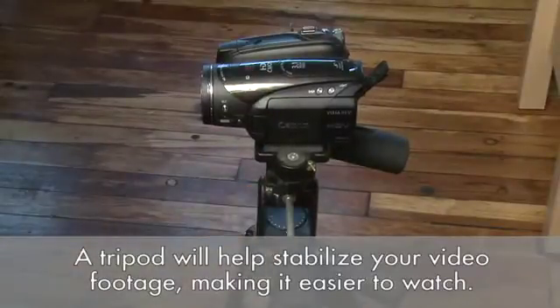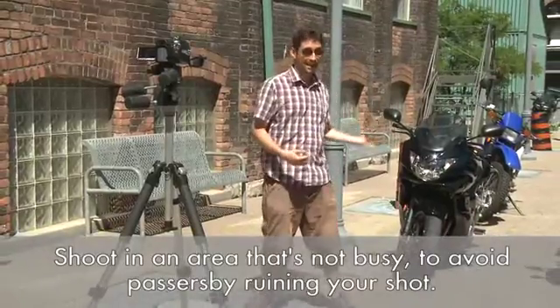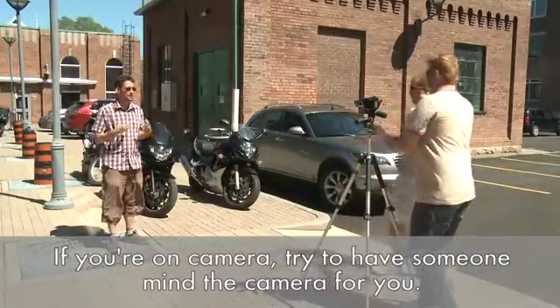First of all, if you have a tripod, set up your camera on it and frame your shot so everything is going to look the way you want it to. If you're going to be shooting outdoors, it's good to set it up so that you're not right in a busy area — that way you won't have people walking through your shot or bumping the camera. If you're going to be on camera, it's a good idea to have someone else monitoring the camera or at least guarding it, so you can focus on the content rather than on the camera.